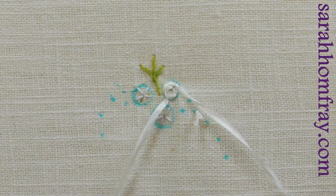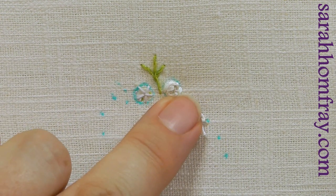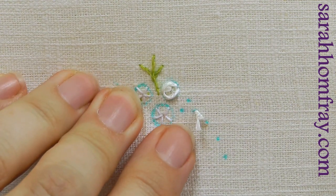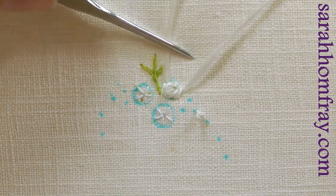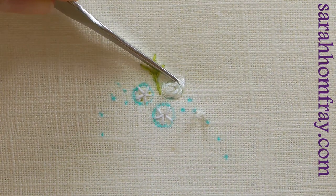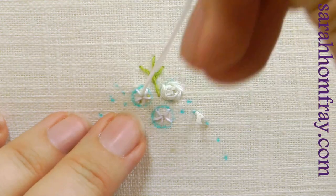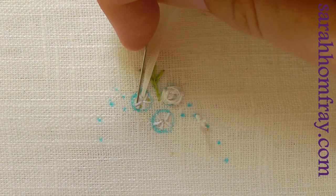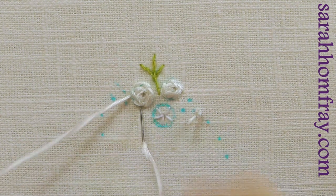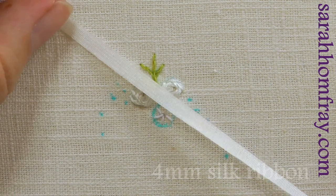That makes extra layers of petals and makes them look much more rose-like. You can add as many as you like. I'm using a laying tool here — this is called a mellore, it's a goldwork tool but it's great for ribbon embroidery as well. It helps me control the silk ribbon. I'm weaving over and under the spokes and adding in some extra petals as I go, making it a little bit bigger each time.